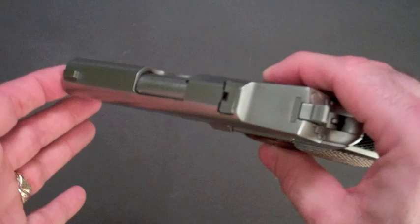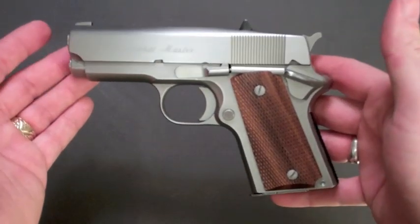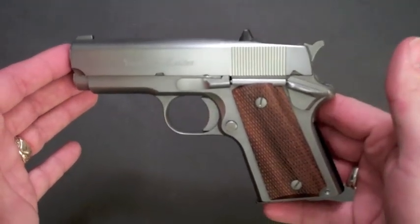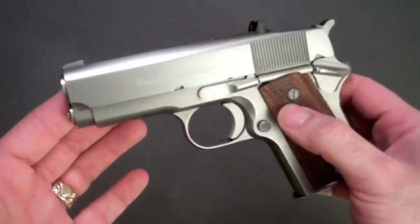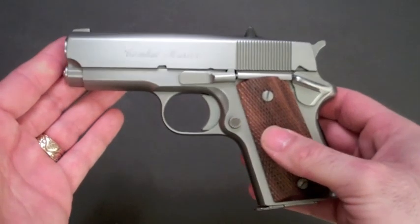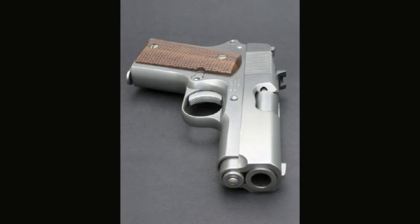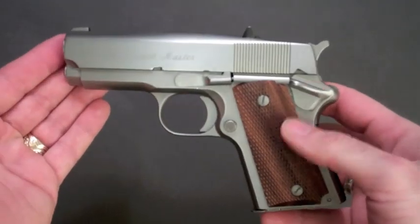Once that was done, I bead-blasted the whole thing, giving it a nice smooth even finish. I wound up with the gun I have now, and I'm really proud of it. No one else has this exact gun — it started off as an MC1 and now looks better in my opinion than any Mark 6 I've seen. I hope this gun will someday pass down to my children and grandchildren. I put so much work into it — it's a very one-of-a-kind, self-made custom and one of my favorites.